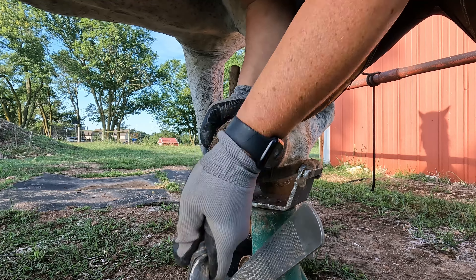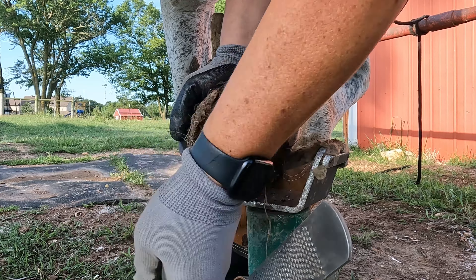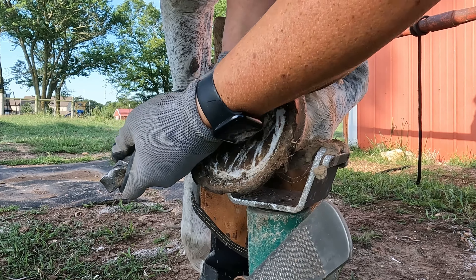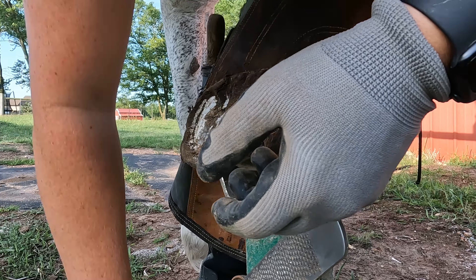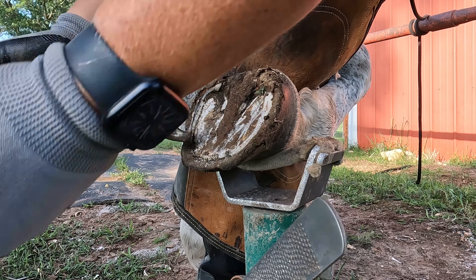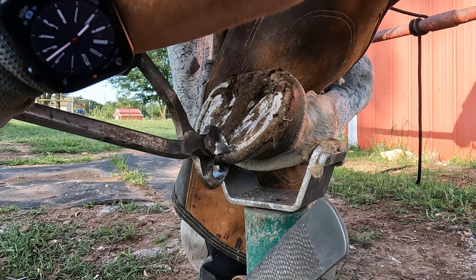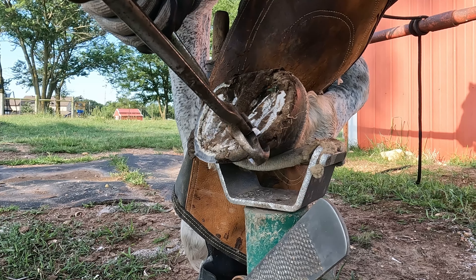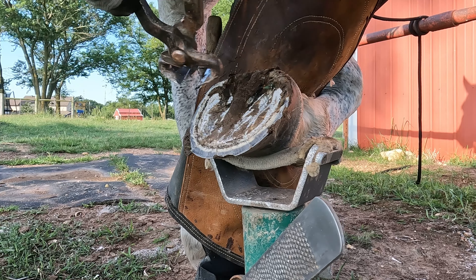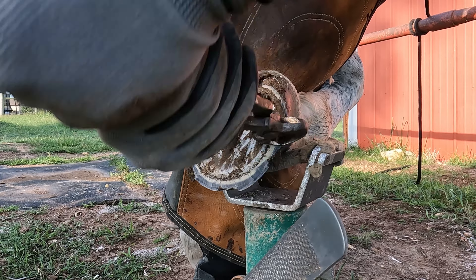When the toe gets long, I'll usually trim the fronts first because horses generally carry two-thirds of their weight on their front end. If I do the fronts first, it's a safer place for the horse to get introduced to you and get comfortable with you working on its hooves, because if anything is dangerous, usually it's the hind end. Working on the fronts first gives the horse time to get acclimated to me. And if I think there's anything causing discomfort, I'll try to do those hooves first so when I'm working on the comfortable ones, they have to stand on the uncomfortable ones — maybe they'll be a bit more comfortable.